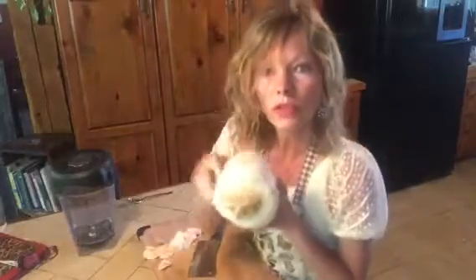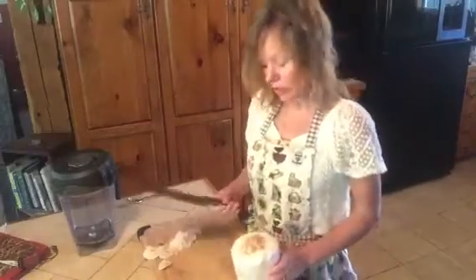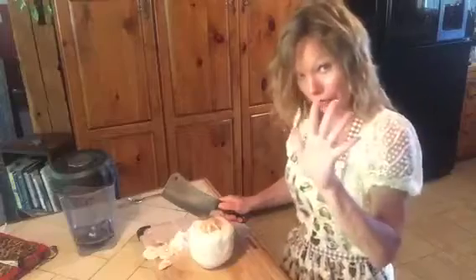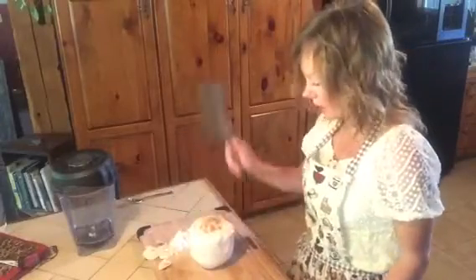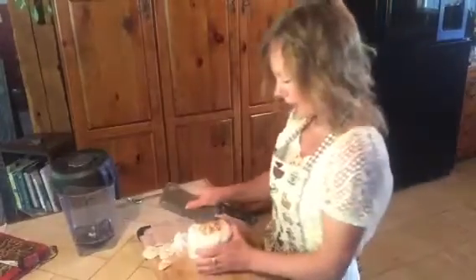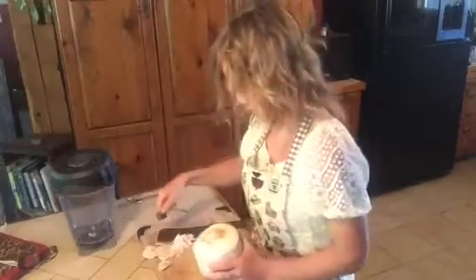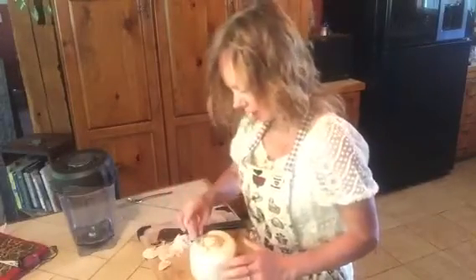Once you've exposed the head of the coconut here, you're just going to take your hand cleaver, remove your other hand, and give it a good whack. Then tip the cleaver and see — it exposes the meat on the inside.